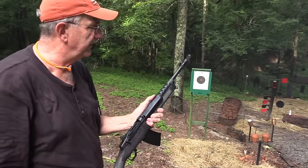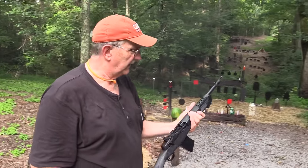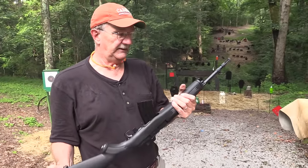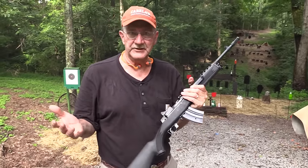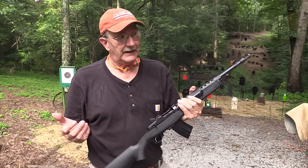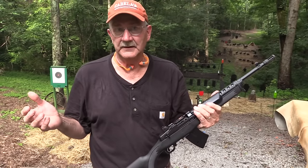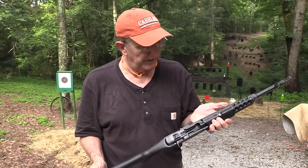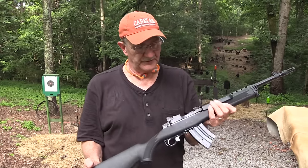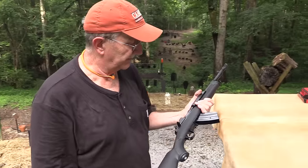7.62 by 39 — was that 10 rounds? Seemed like it was more than 10, but I guess it wasn't. Oh, this is a pretty neat gun, I have to say. I really have wanted to shoot one of these for a long time. I don't think I've ever fired one — I've maybe held one in a gun shop. I have never fired that round through a Ruger Mini-30. It's just like the Mini-14 but it's the Mini-30. So cool little gun. Take the mag out.